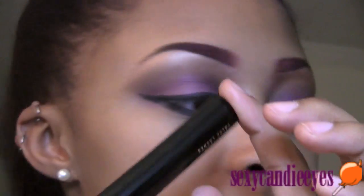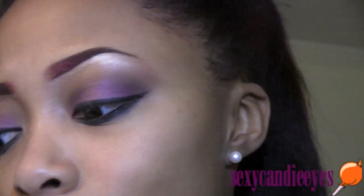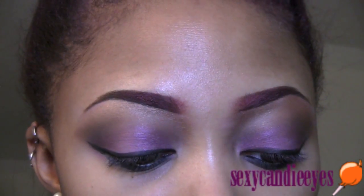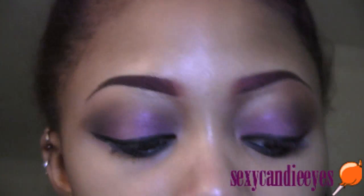I'm going to apply my false lashes and mascara. I don't know which lashes yet — I'm going to apply number seven, it's from MAC. And I'm going to apply concealer underneath my eyes.